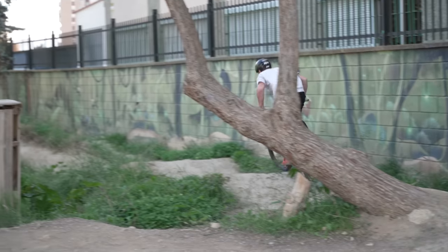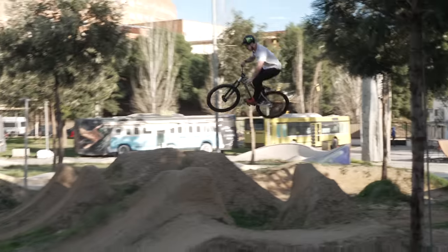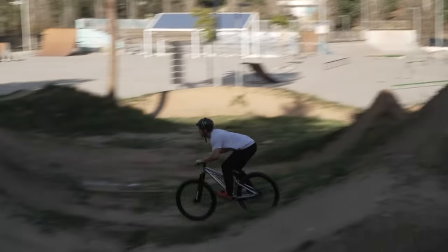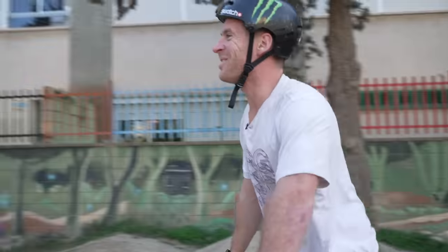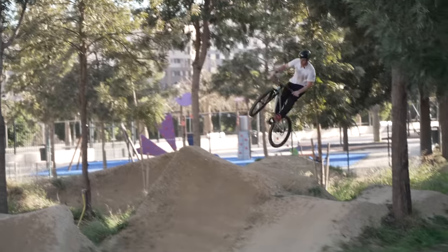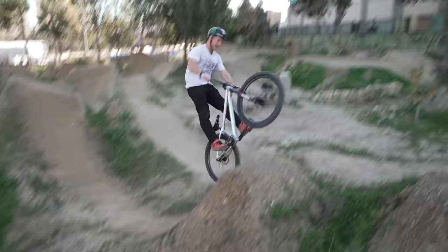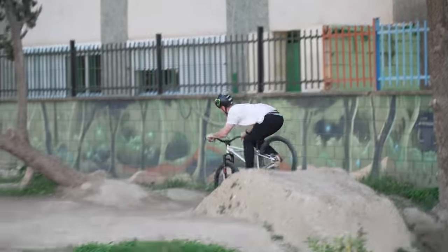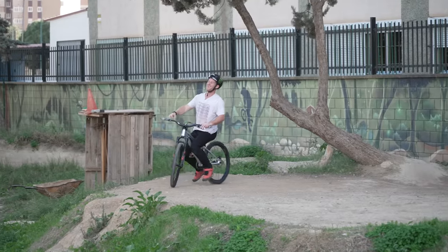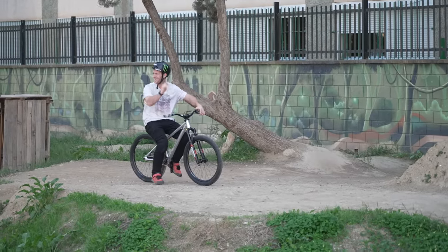Here we go then. First lap after a little watering — I'm just going to ride the smallest ones here. What a line, it's so fun. Jump bike! No noise, sounds perfect. Brand new — that is actually the dream.